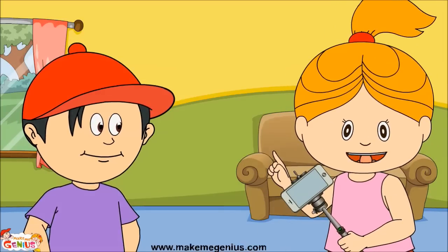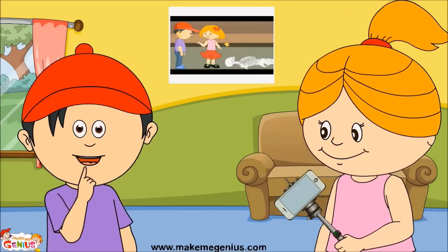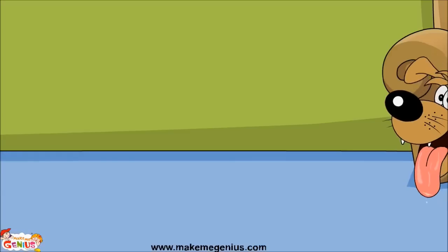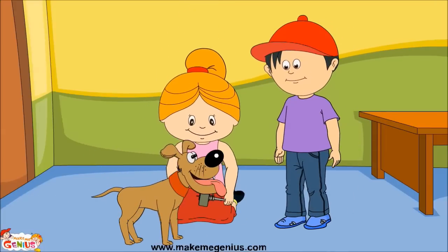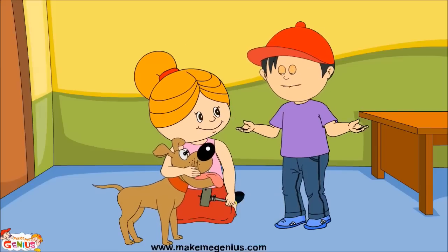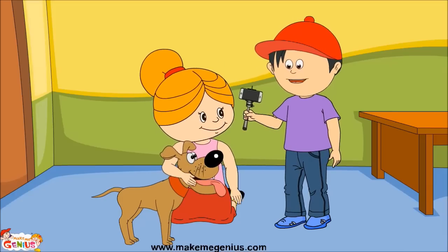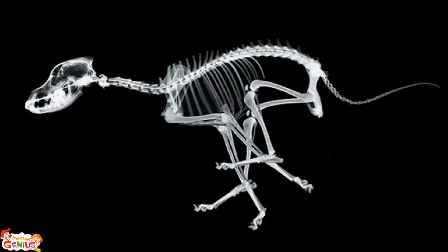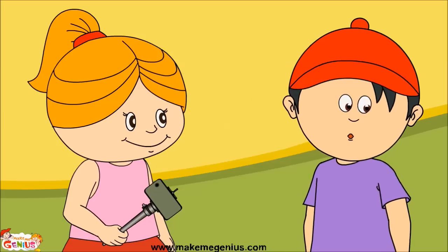If you want to learn more about bones in the human body, you can click on this video. Oh look, Pablo is here! Hi Pablo — he is so cute! Can we see his backbone? Pablo, stay still please. Here it is — let's show it to our friends. Can you see it, guys? See all the bones of a dog, and can you see the spine — the backbone?